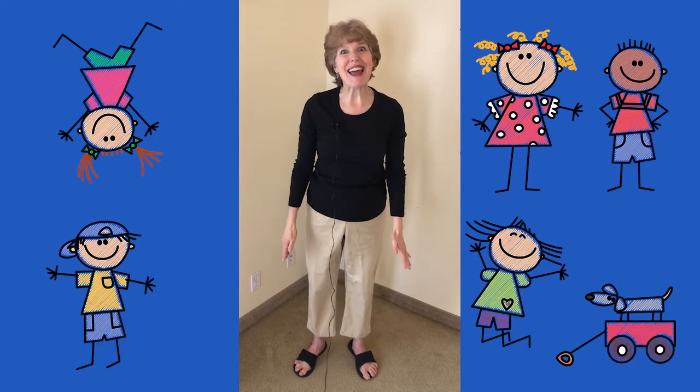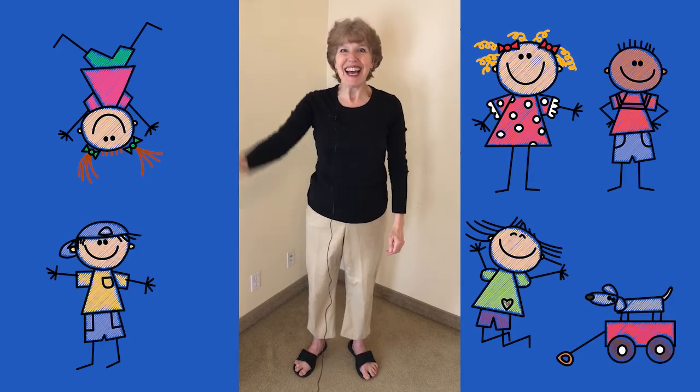Thank you for singing with me. That was fun, and we'll have some more fun next time. Bye!